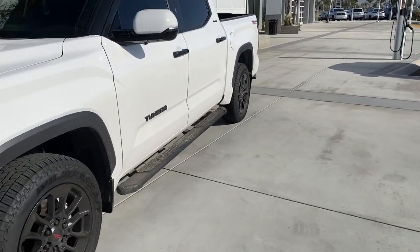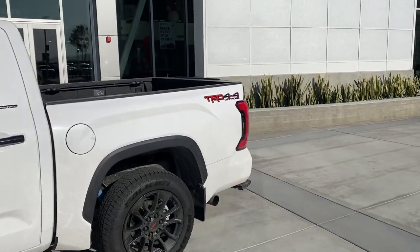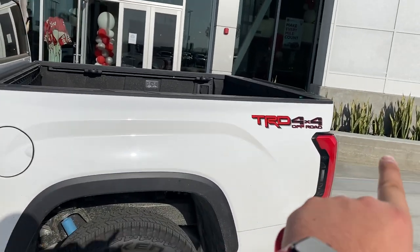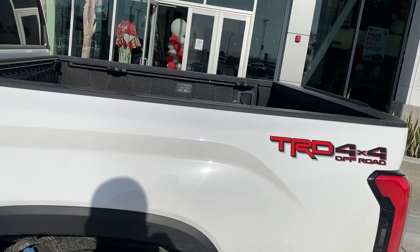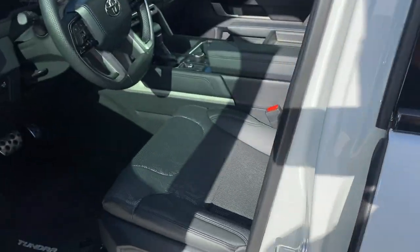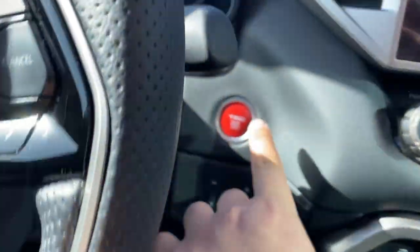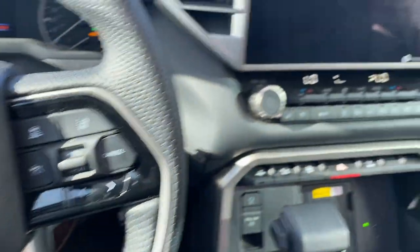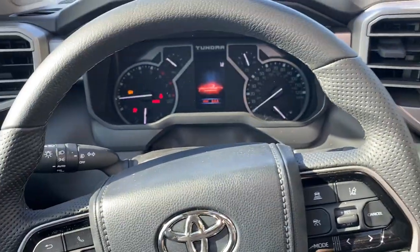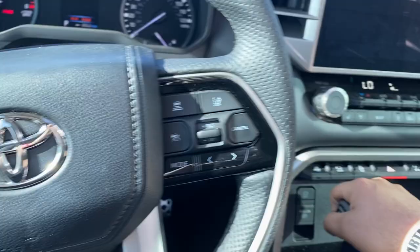I'm going to show you how to engage the four high, four low, and crawl control. This feature requires the vehicle to be either a TRD Off-Road or a TRD Pro — if it doesn't have that package, you can't do it. Let's turn on the Tundra. Safety first.